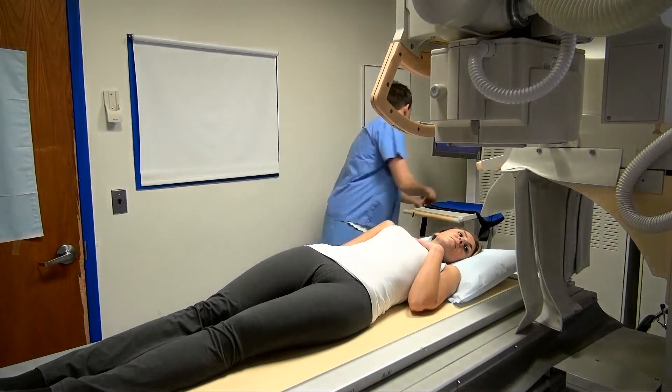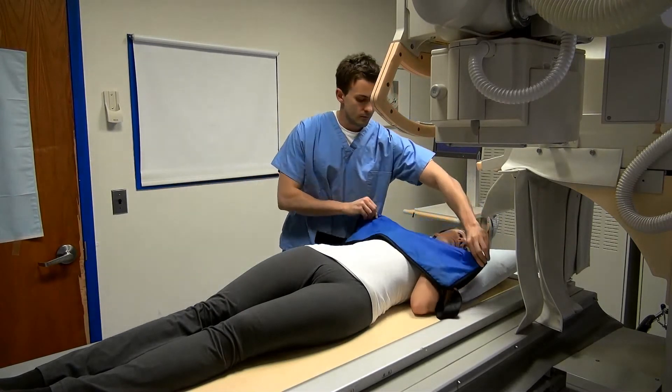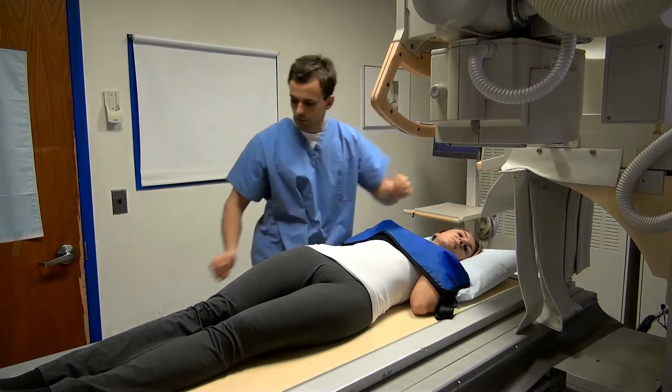At this time, shield the patient's mammary glands with a half apron and gonads as much as possible without covering the desired anatomy, using a small fig shield.